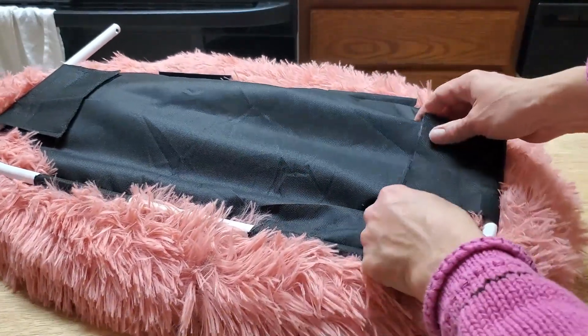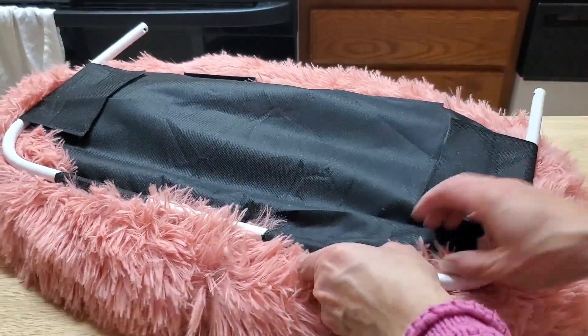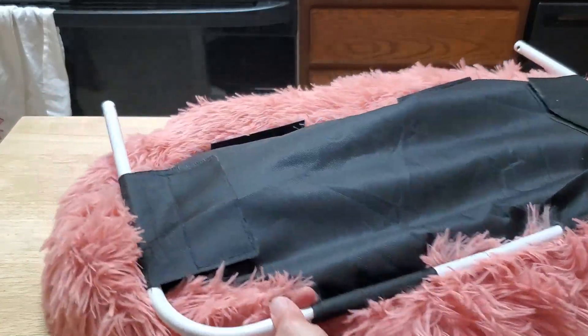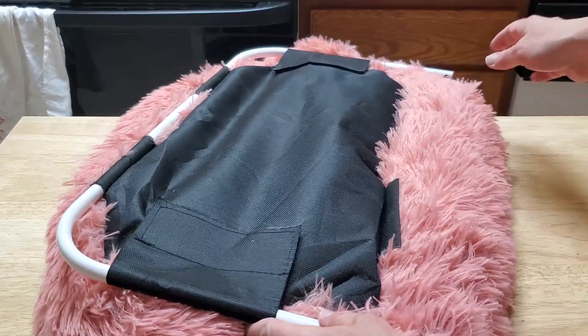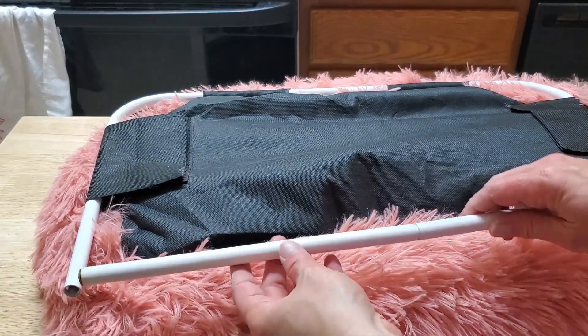I can just reconnect the velcro right up, and you can see it's gone around all the edges of the bed. And now we have this middle beam.